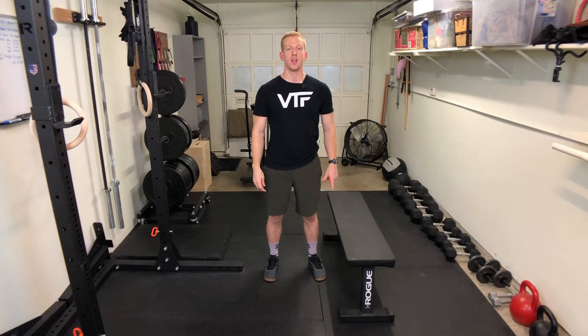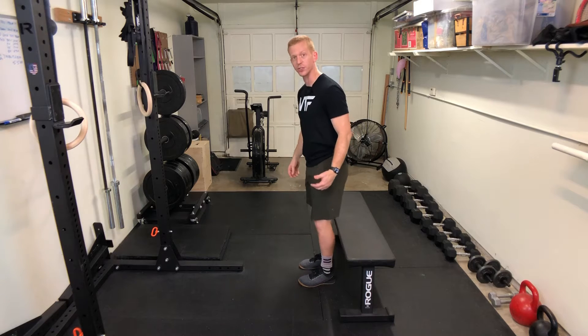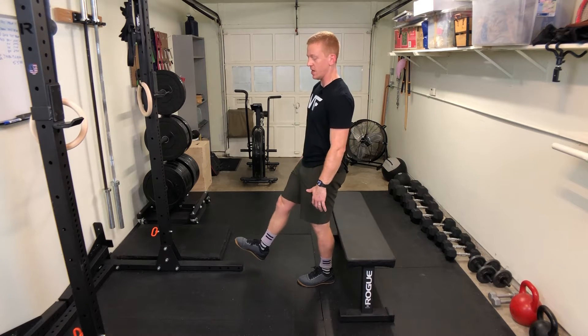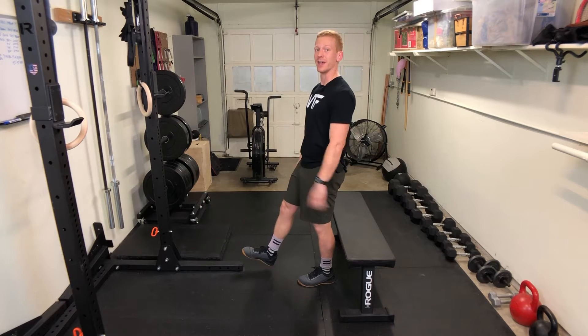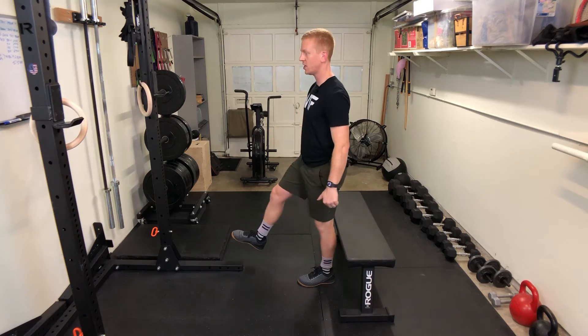On the single leg box squat you want to stay as tall as possible. So you get close to your bench or to your box, kick one foot out in front, go down tall and then try to come back up tall too. So inhale, lightly touch, come back up.